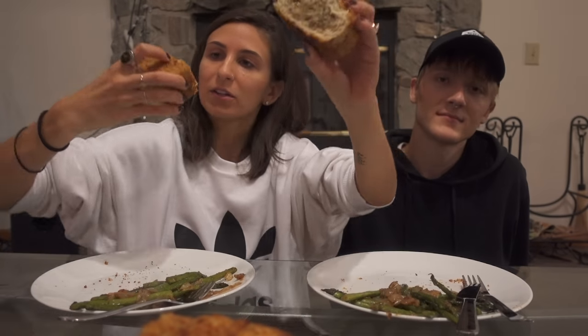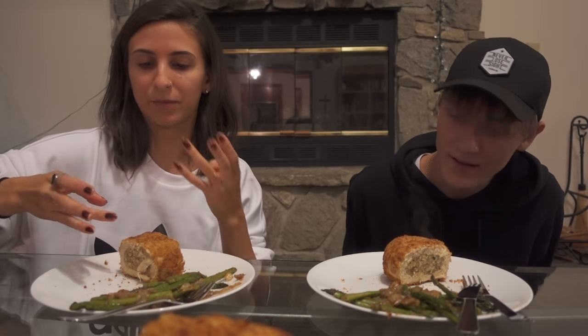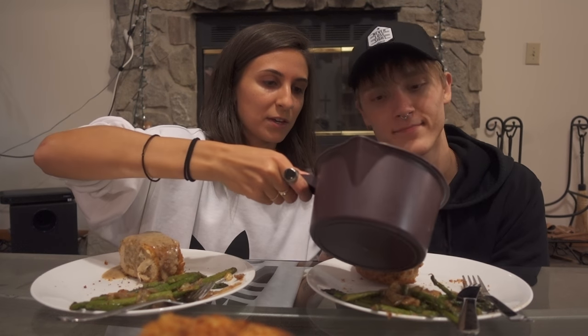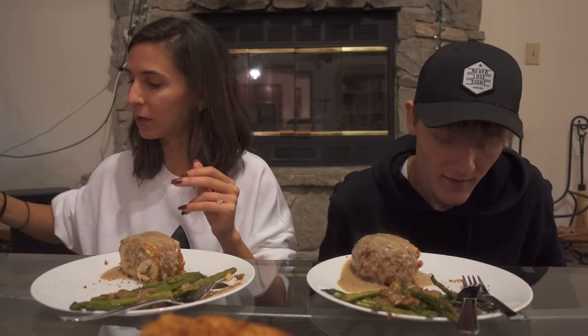That looks a little different — it's more stuffing-y, more wild rice. It definitely feels more like turkey and wild rice. This is the same gravy as last time, and that gravy is delicious. So we're going to try it out.